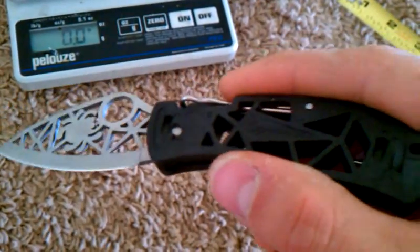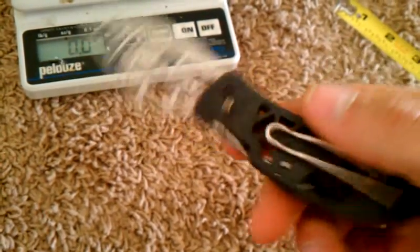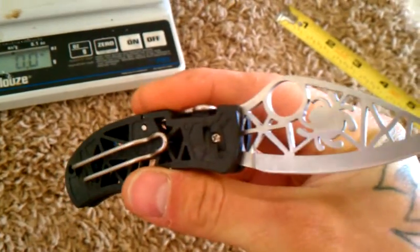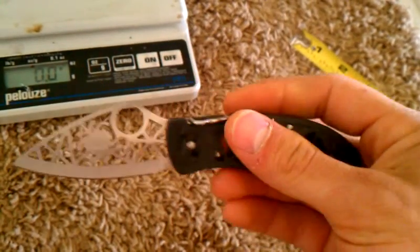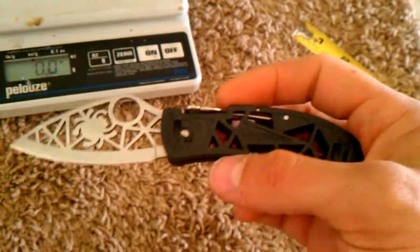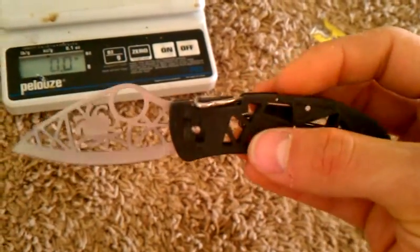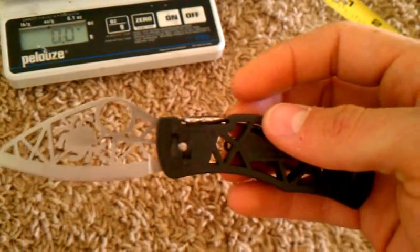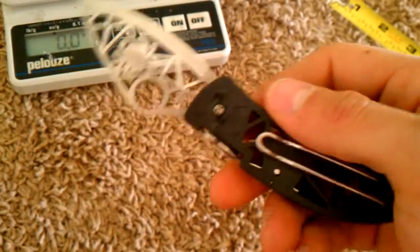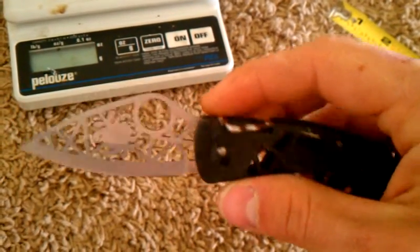We'll start with the first one — the Spyderco Q. Pretty cool knife. I actually found this recently, even though it hasn't been made in years, in an old army surplus store. They sell a bunch of cheap Chinese-made fake stuff, and nobody who goes in there is willing to pay much. He had it marked at $49, but it's worth quite a bit more than that now, so I snatched it up quick.